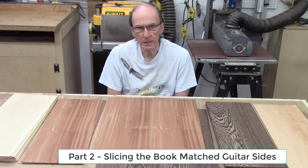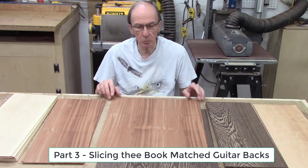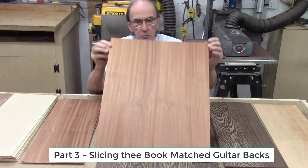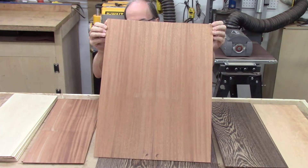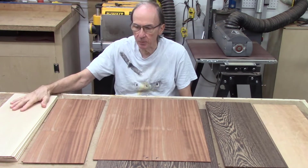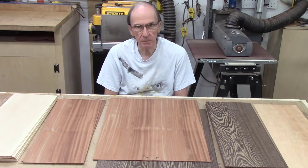Part one of this video series was the introduction to the slicing of the guitar backs and sides on the bandsaw, in which I described the AccuSlide system, its setup, and its operation. Part two described the slicing of the bookmatched panels used for the sides of guitars. In this part three, we follow the same format but I'll be slicing wider boards — eight and a quarter inches wide by 22 inches long — for the backs of guitars. I'll be cutting a variety of woods including maple, mahogany, wenge, and cherry. These same techniques can also be used to slice the top panels for guitars.